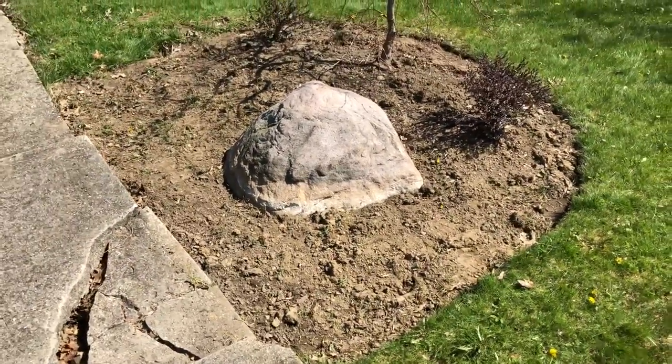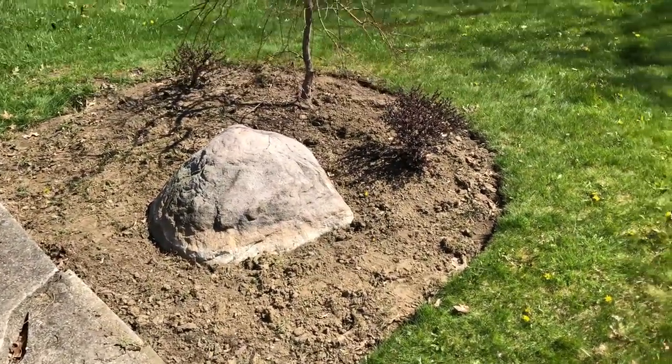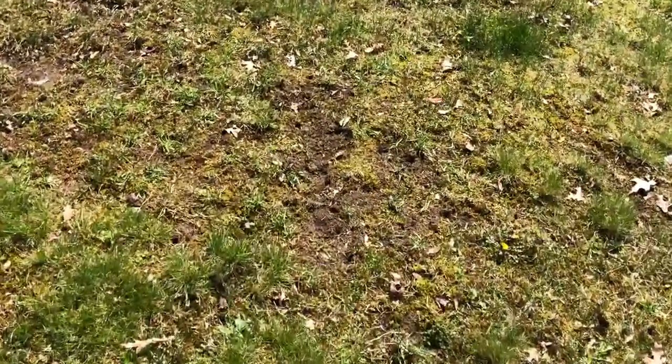This area I cleaned out of all kinds of weeds. Did a little work on the edging. I'll be putting mulch down there too shortly. But you can just see from my lawn, there are many bare spots.